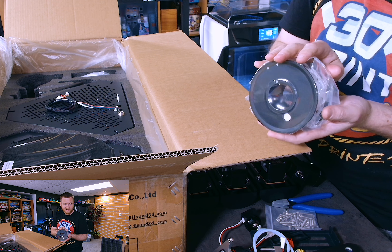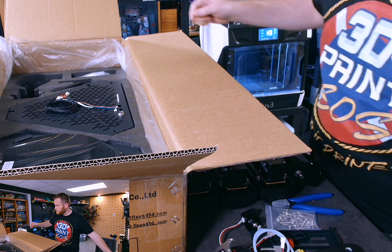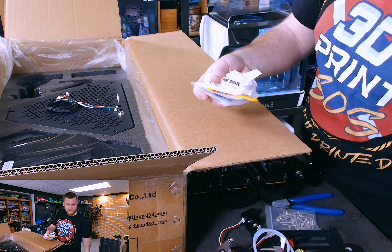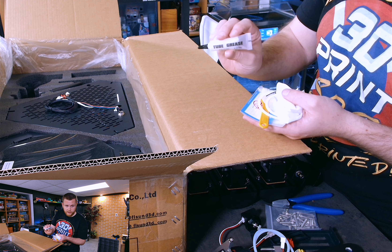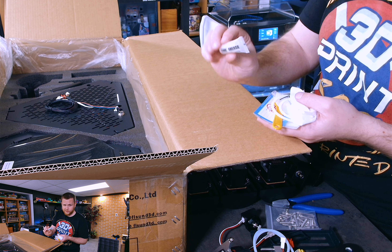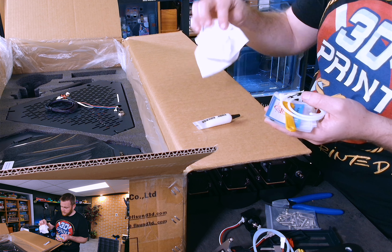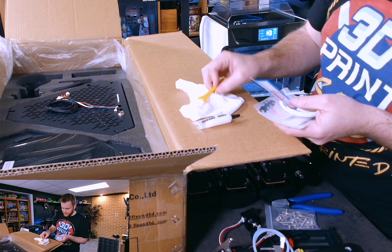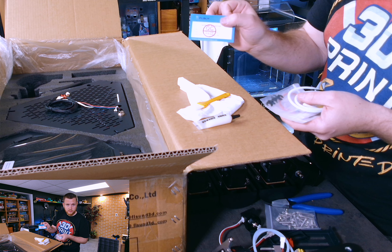We have a filament sensor — pretty basic stuff. Looks like this kind of hangs somewhere — we'll figure that out during assembly. This is our leveling sensor. It's going to be mounted somewhere and when you need to level, you pop this thing on — it will magnetize itself to your hot end, you do all your leveling, and then you put it away when you don't need it so you're not lugging around the extra weight. It's actually kind of smart. Some Vorons have an automated system for that — this one's more manual but a similar idea.